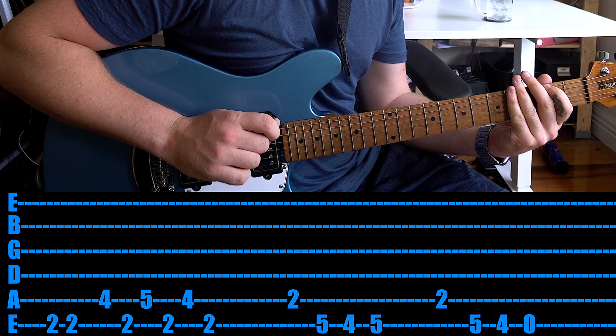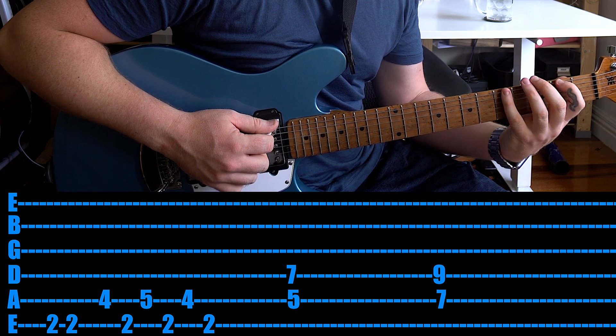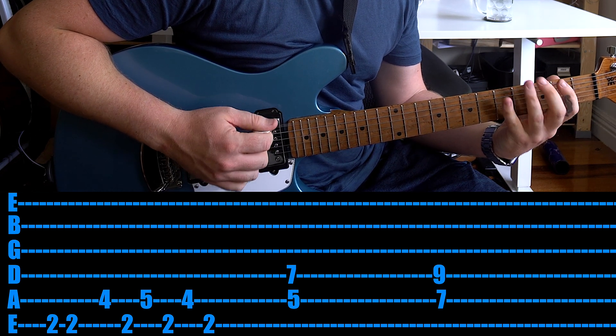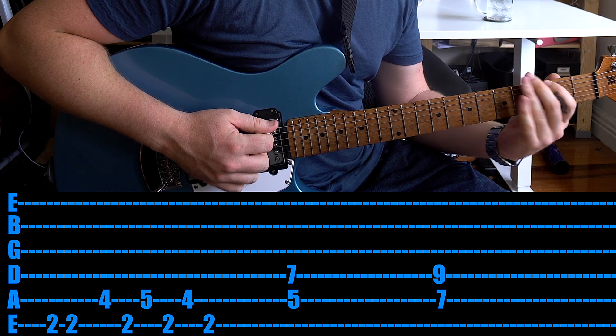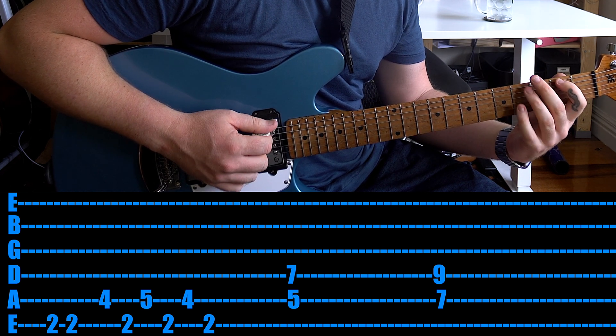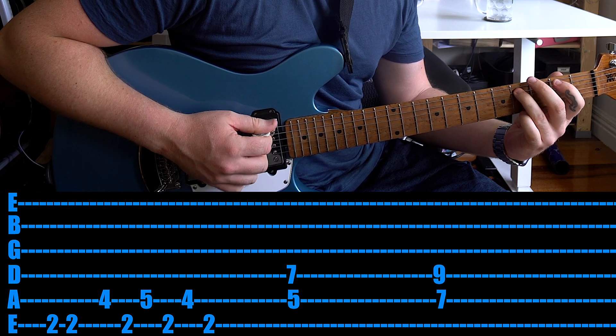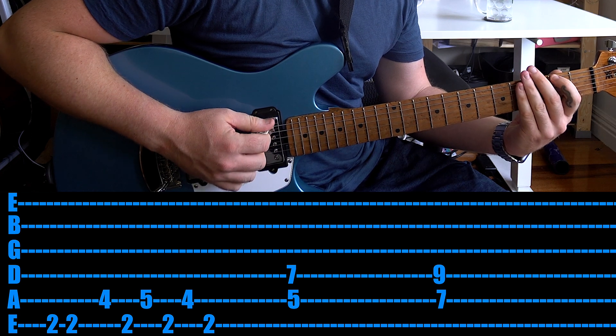Speed will definitely come. Moving on to the 2nd half of the riff. So just pretend like we've played that riff 3 times and finished. Then you start off very similarly: 2nd fret twice, then 4th fret, then 2nd fret, then 5th fret, then 2nd fret, then 4th fret, then 2nd fret.